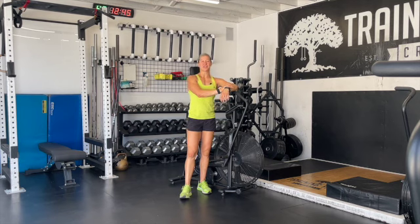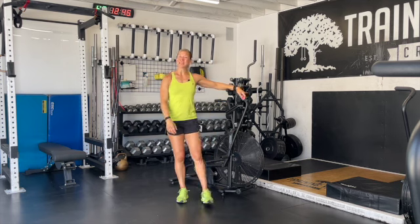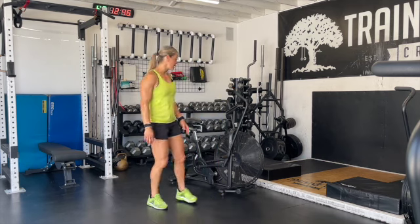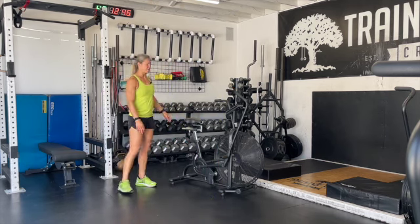Alright, it's time for some kick your butt cardio. Today's workout is going to be 10 rounds. We're going to start off with 12 calories for the men and 9 calories for the women on the Assault Bike.